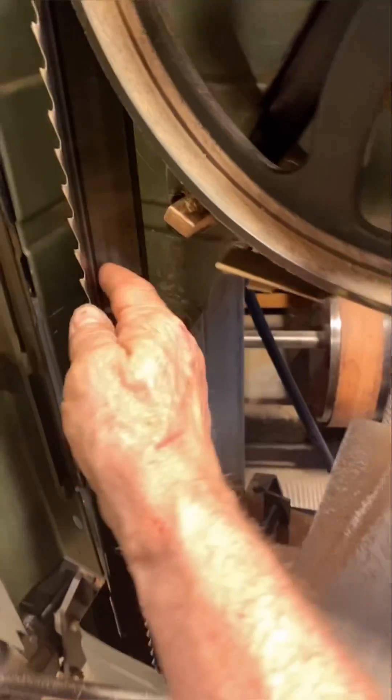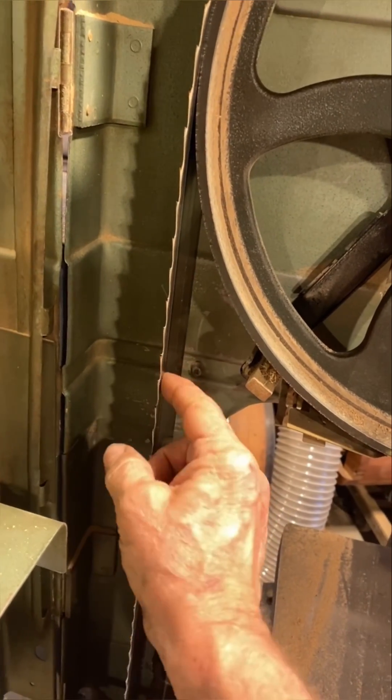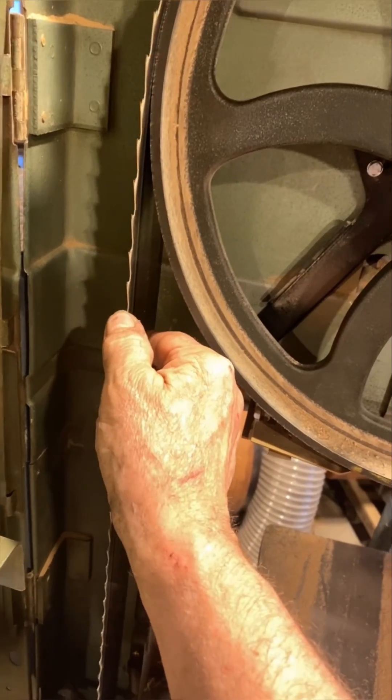This little Hitachi is just a badass. Look at that resaw blade — very thin. I think this is like 20 thou. Stellite-tipped, so you'll never need to set your teeth down.